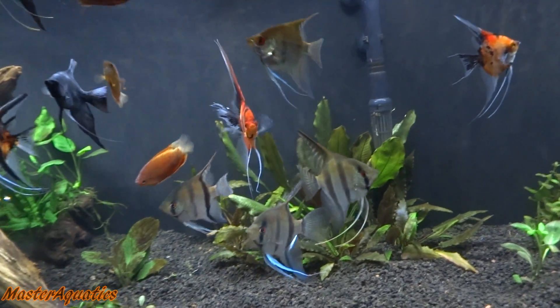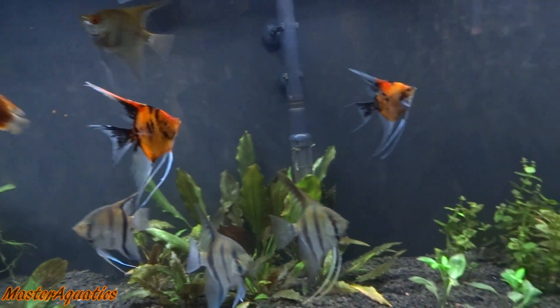It's Master of Quads and I'm bringing you guys another video. In this video, I just want to talk about breeding angelfish and the best setup for breeding angelfish.